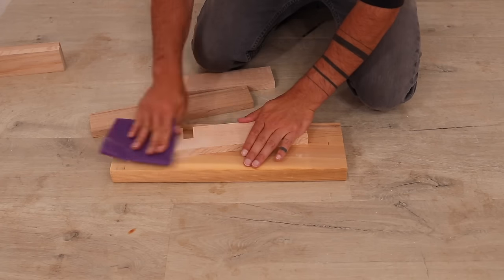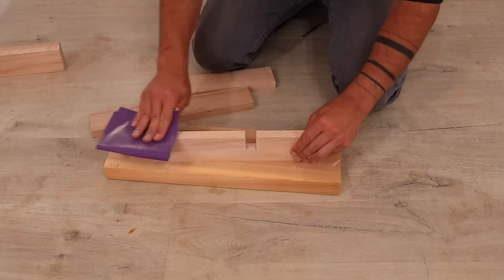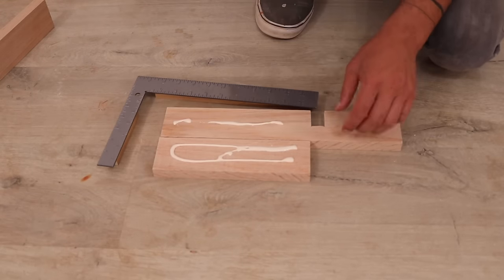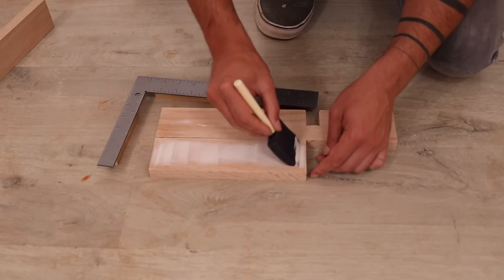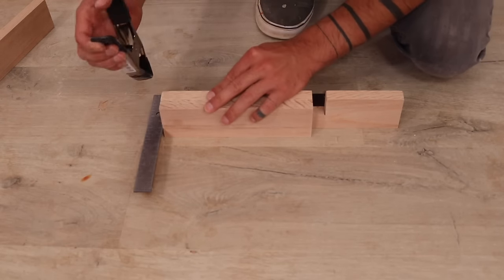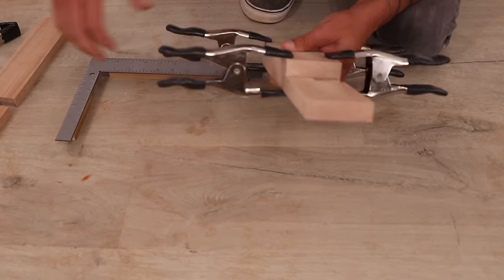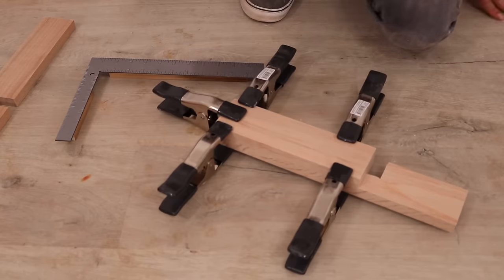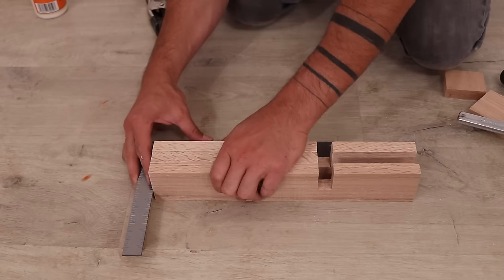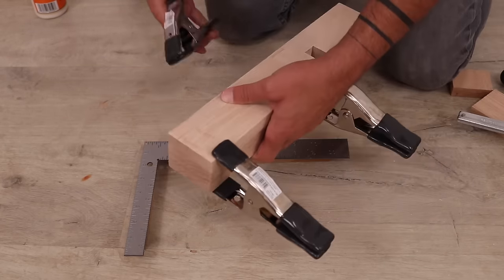I lightly sanded the pieces with 150-grit paper just to clean them up and remove the pencil marks. The assembly process started by gluing up the pieces that are going to serve as the hinges. I spread out some Gorilla Glue and clamped the pieces together two at a time. I let the glue on the first two pieces cure before adding the third piece — I find that this just helps me keep the pieces aligned more easily.